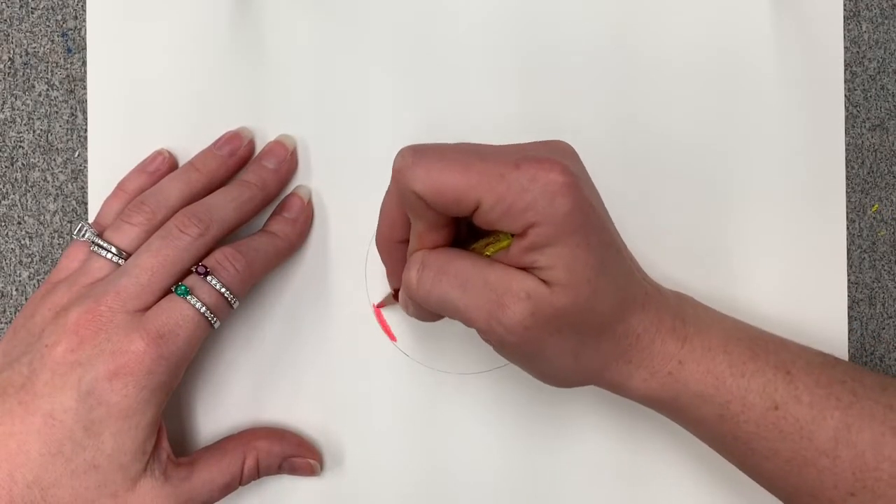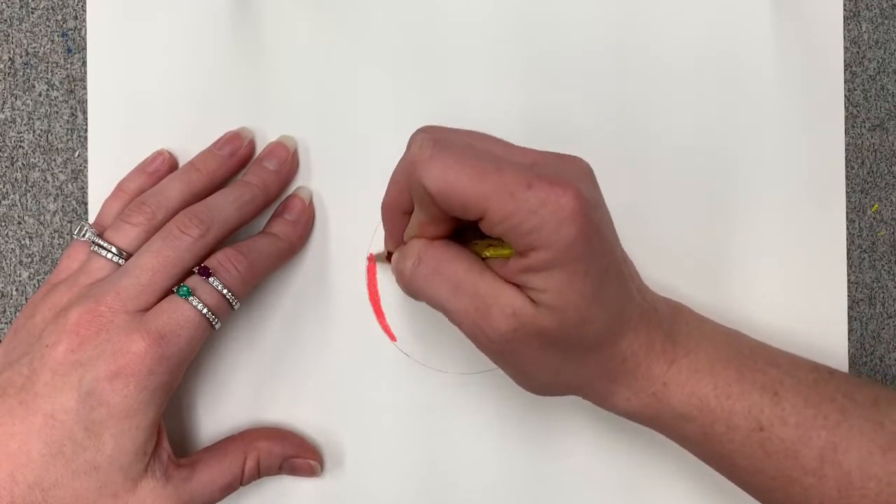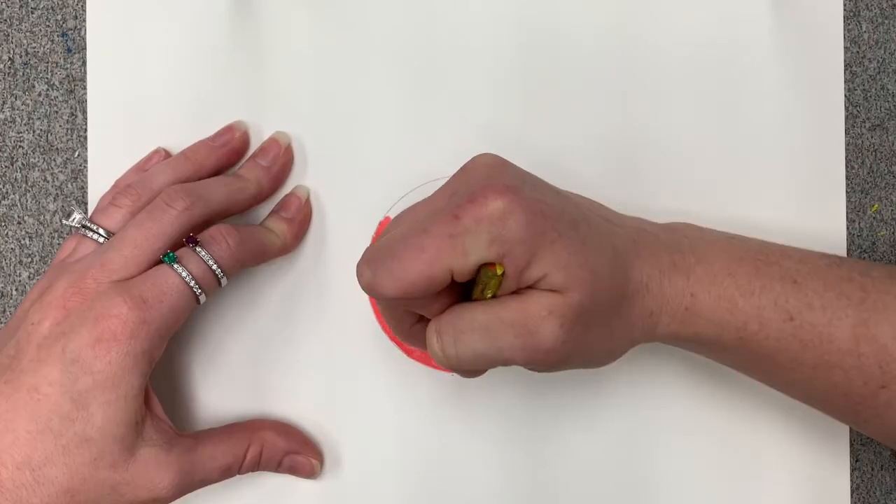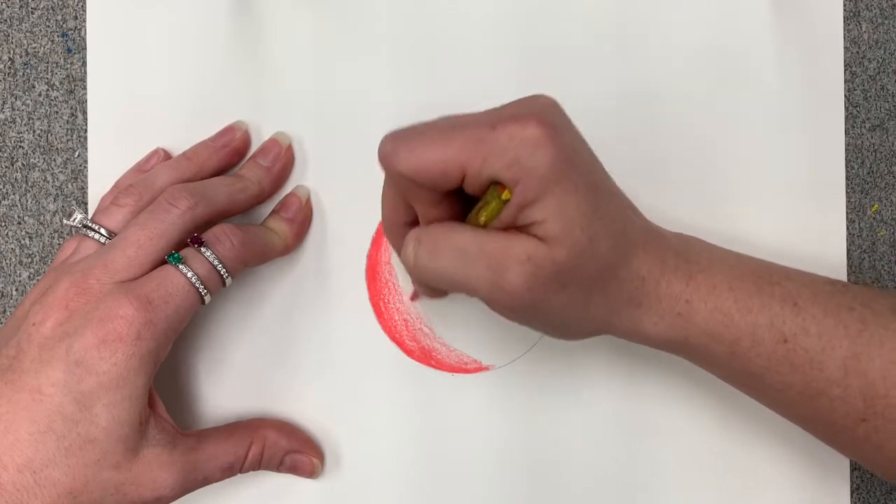Today we're going to learn how to blend three analogous colors. We begin with the darkest of the analogous colors, which is red, and we begin using red with full pressure of the colored pencil.